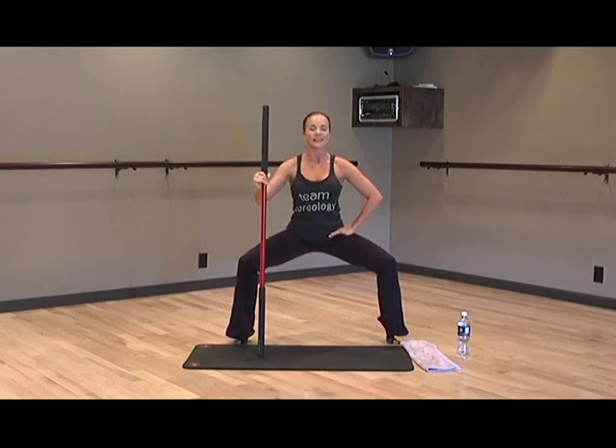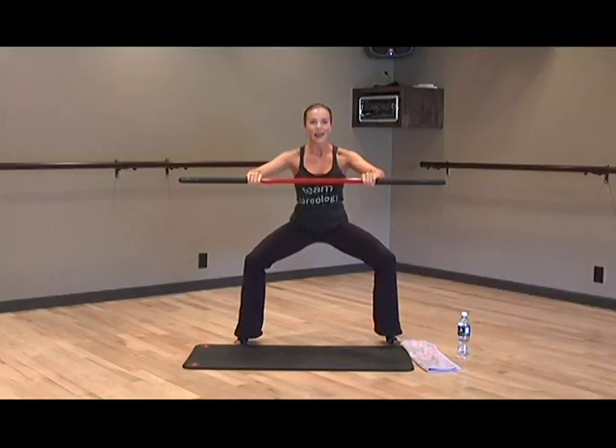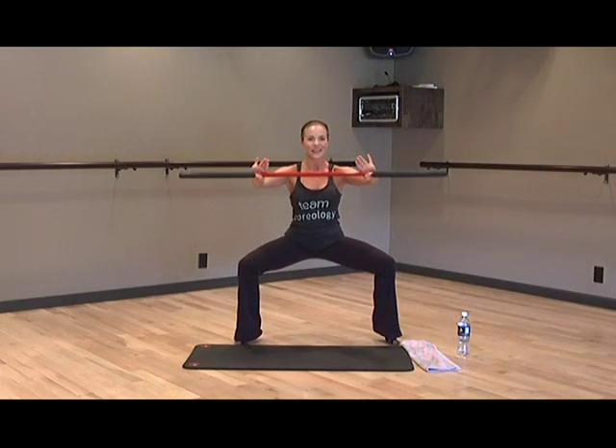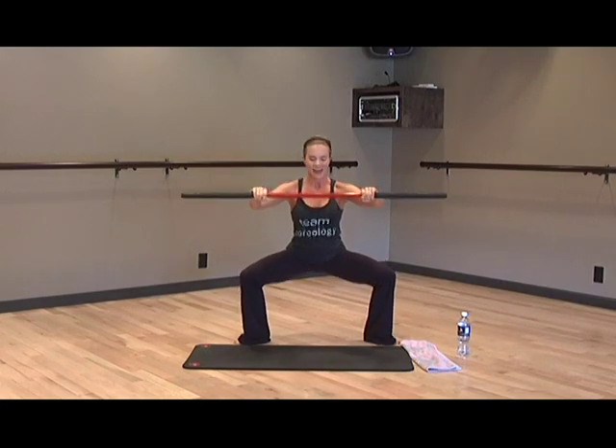Go down a little deeper, and if you can, lift your stick up and see if you can hold your balance. Back to those little pulses with heels staying high — 10, 9, 8, 7, 6, 5, 4, 3, 2, and 1. Last hold as low as you can — you should definitely be feeling this by now. Keep holding, 8, 7, 6, 5, 4, 3, 2, and 1.